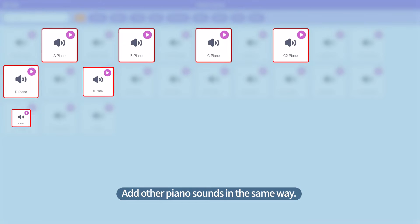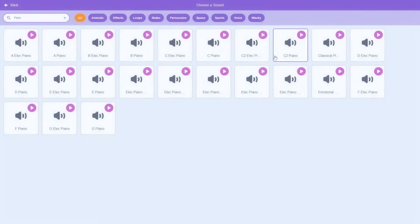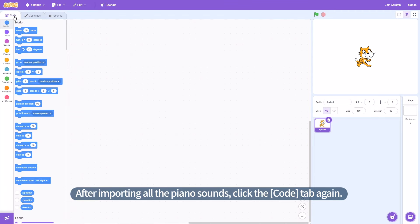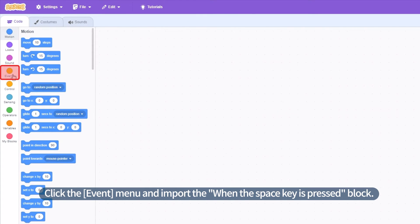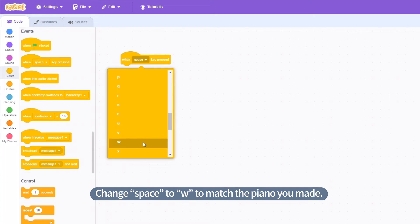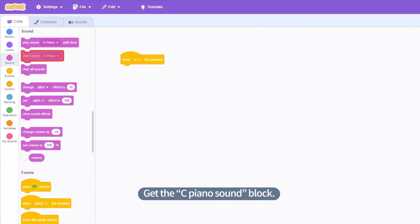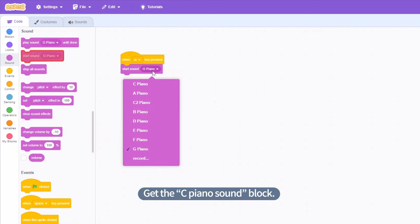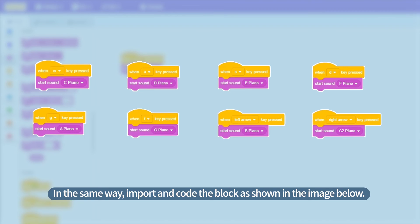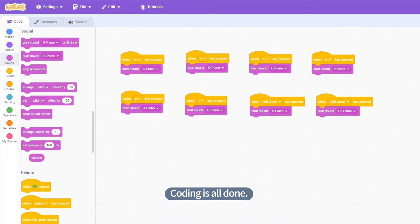Add other piano sounds in the same way — add D Piano through C2 Piano. After importing all the piano sounds, click the Code tab again. Click the Event menu and import the 'when the Space key is pressed' block. Change Space to W to match the piano you made. Click the Sound menu again and get the C Piano sound block. In the same way, import and code the block as shown in the image below. Coding is all done.